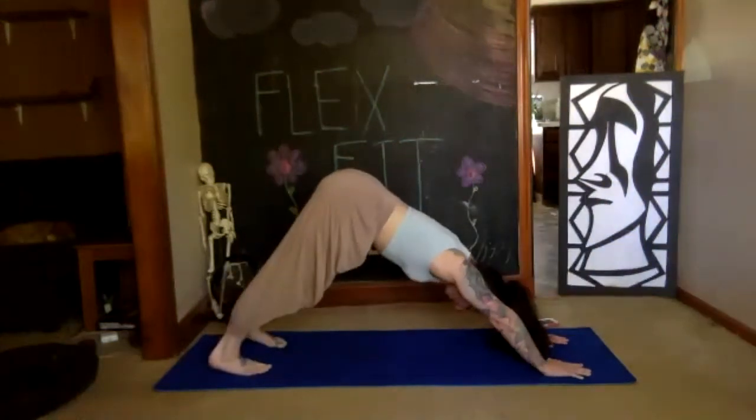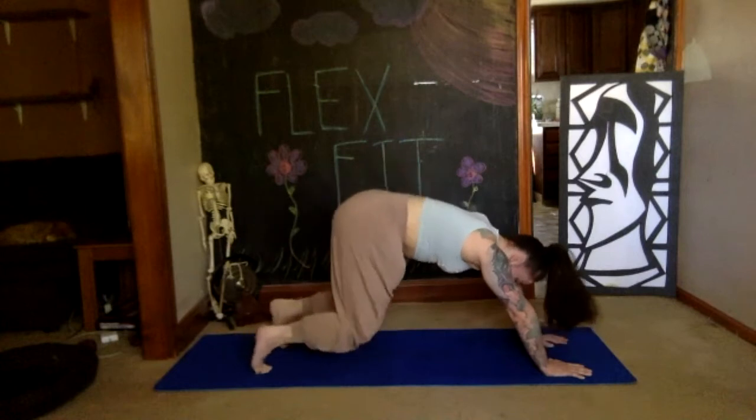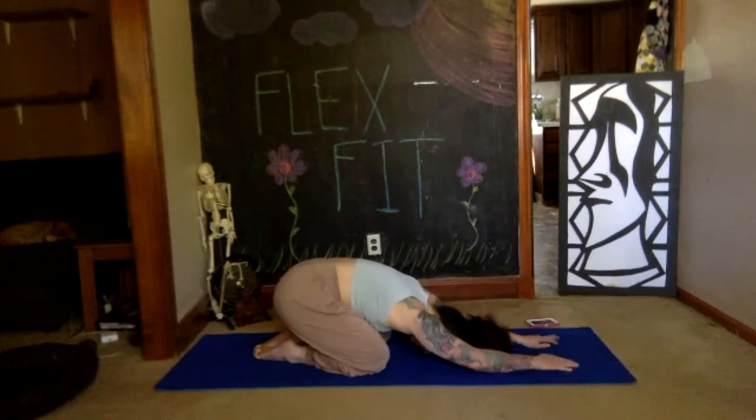Take a deep breath in and out here. Soften your knees, place them to the floor, bring the tops of your toes back to the floor, sink into your child's pose — relax. Two deep breaths.